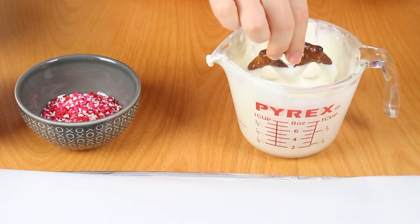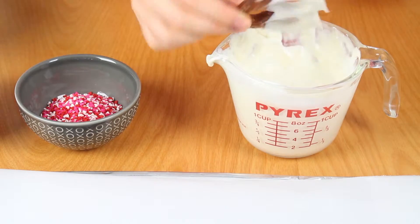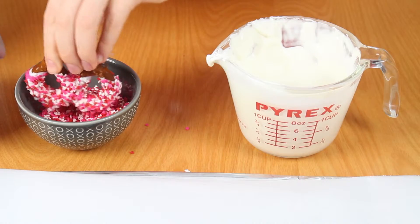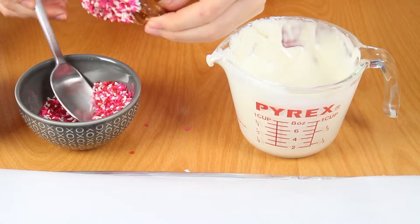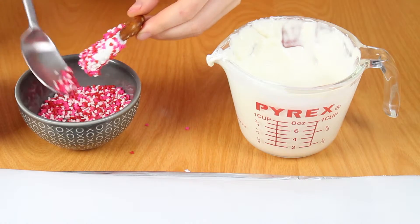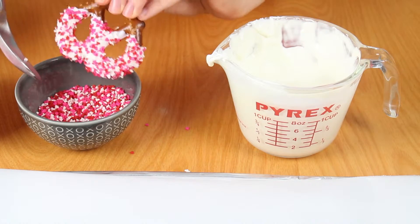So let's get started. To make the chocolate covered pretzels, I'm dipping some home style pretzels into white chocolate candy melts that have been melted with a little bit of vegetable shortening. Then I'm covering them in some sprinkles. I recommend spooning the sprinkles on instead of dipping the pretzel in them, or else it smudges and just doesn't look as neat.